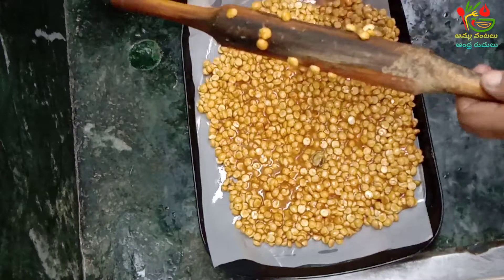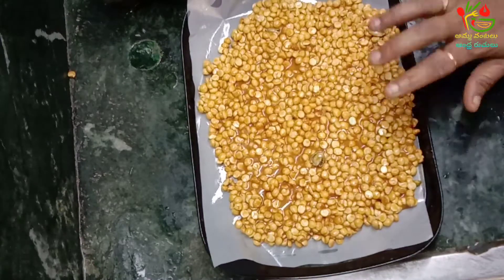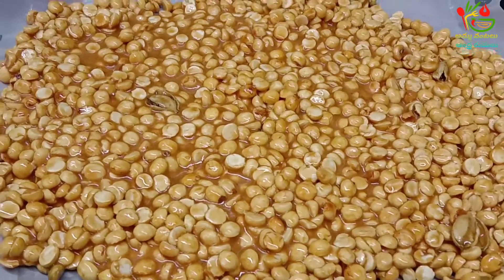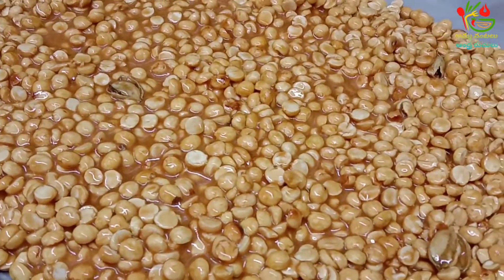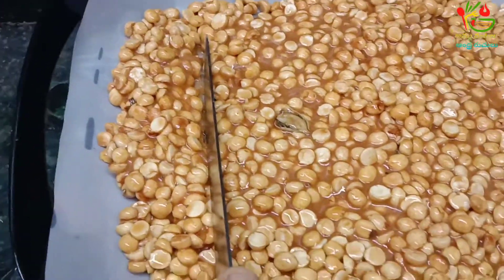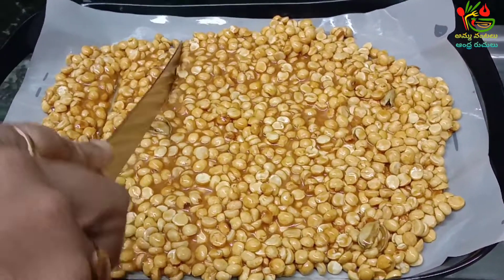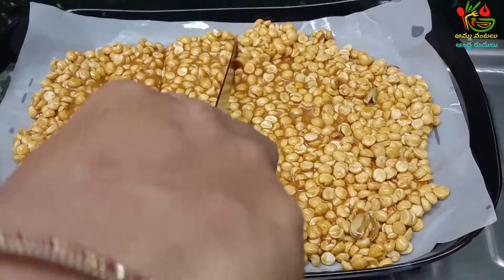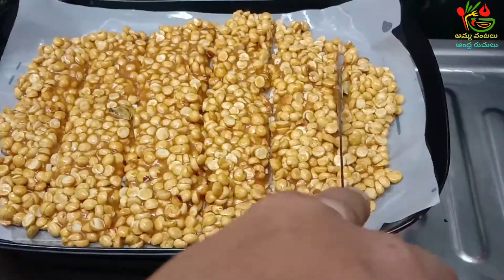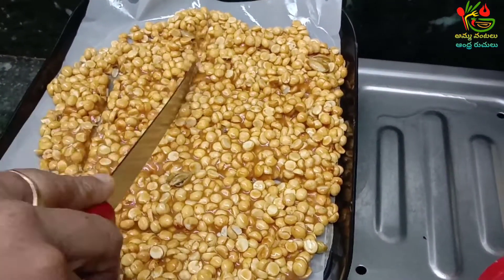If you want to cut the paper in a bowl, add a paper. You can also put a paper in a plate.